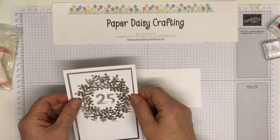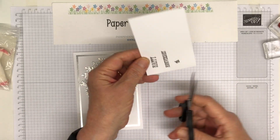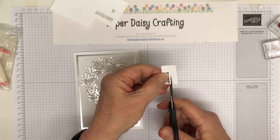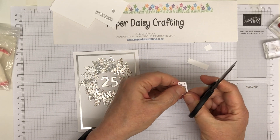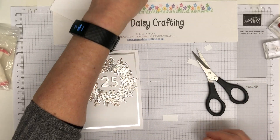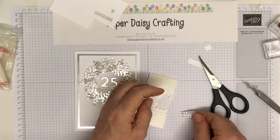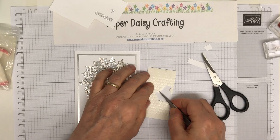I'm just going to cut the embossed words out with snips. If you want to make sure they're really straight, use a trimmer — I just tend to do little things like this with scissors. It doesn't always work, but most times it does, especially for very short little words like 'happy.' Just going to straighten that up a bit, and then you just need a couple of dimensionals on the back. I do use my eye quite a lot, but if you're not as confident, use your trimmer a bit more carefully.